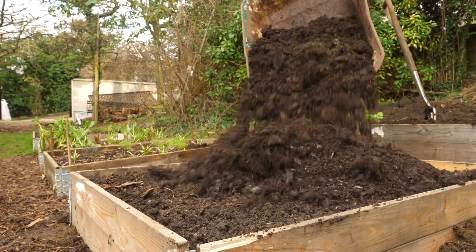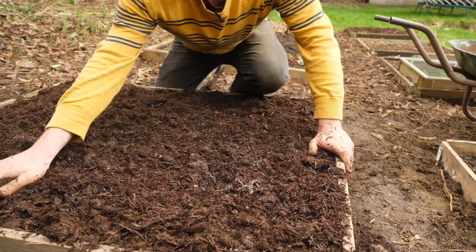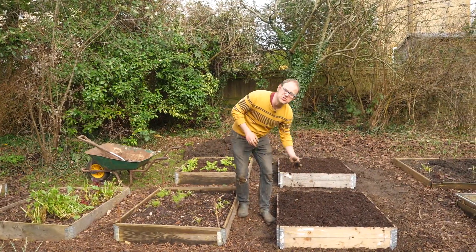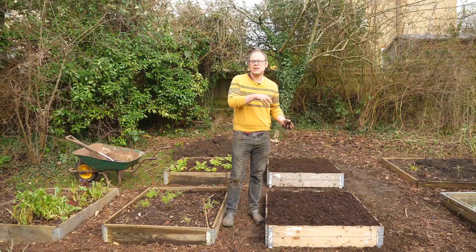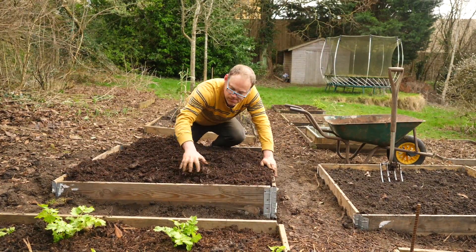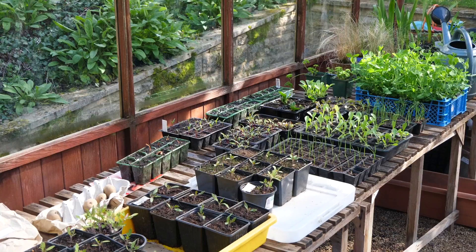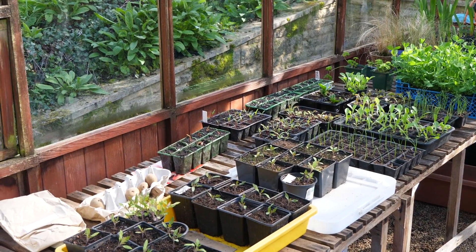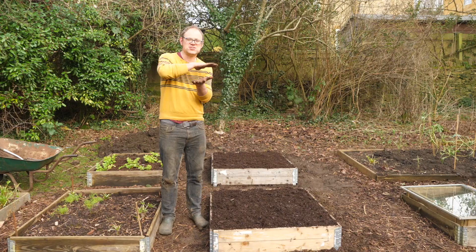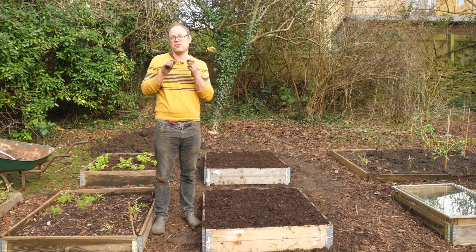The beds are nice and filled and leveled off and they look fantastic. Just a quick word about using mushroom compost: it's great for planting plug plants into but not so great for germination. I'm going to start my plants off in little plugs and pots and then plant them in here, so that's all good. But if you are going to sow direct, maybe finish off by capping with a layer of ordinary compost.